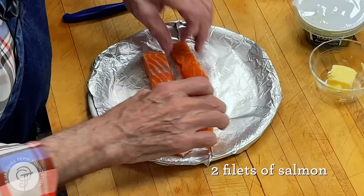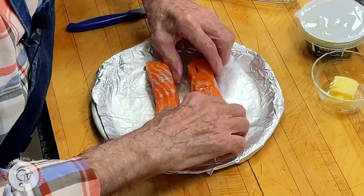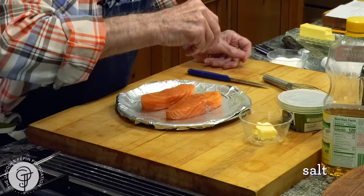This is thicker here, so what you do is bring it back here so that they are about the same thickness. And what I want to do here is just a tiny bit of salt on top of it, on each side.